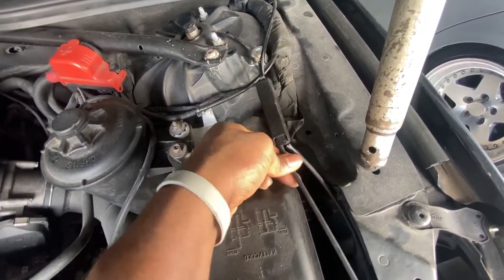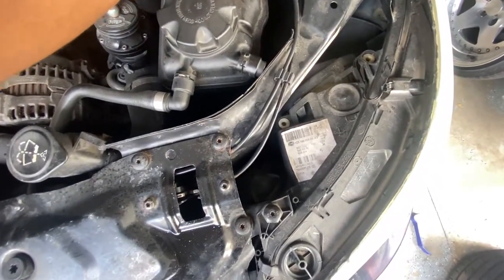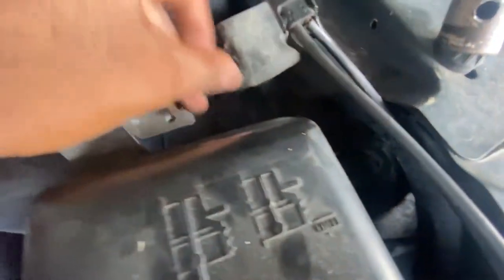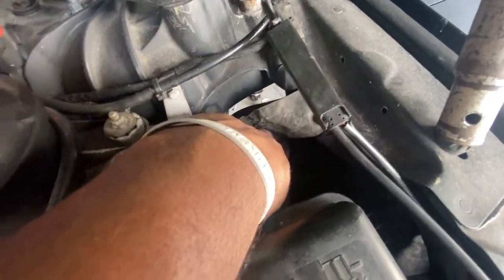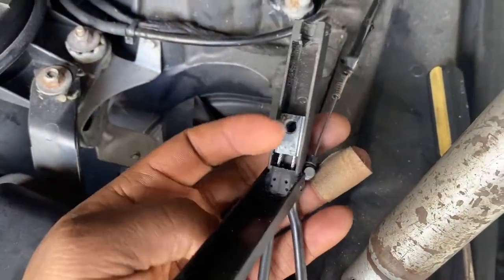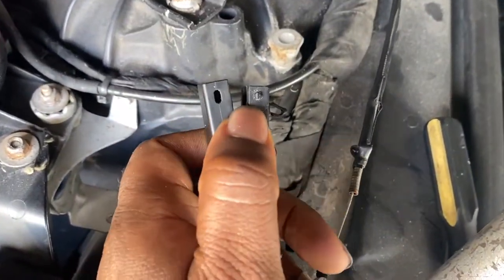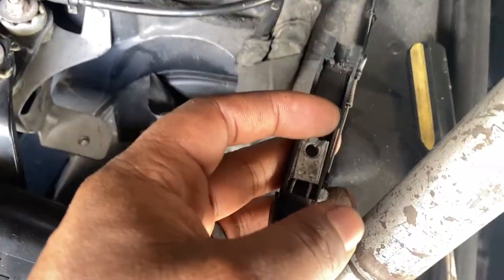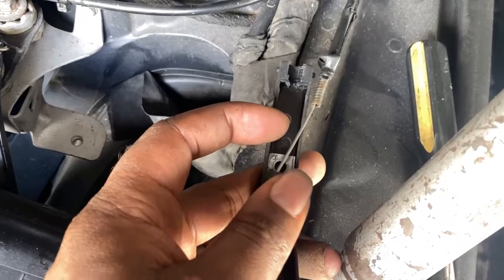When you pull on each wire, it controls each one of those locks. Right here you can see where we came from — I opened up this casing. All you have to do is use a flathead, pry it up right here, and this piece will come out.